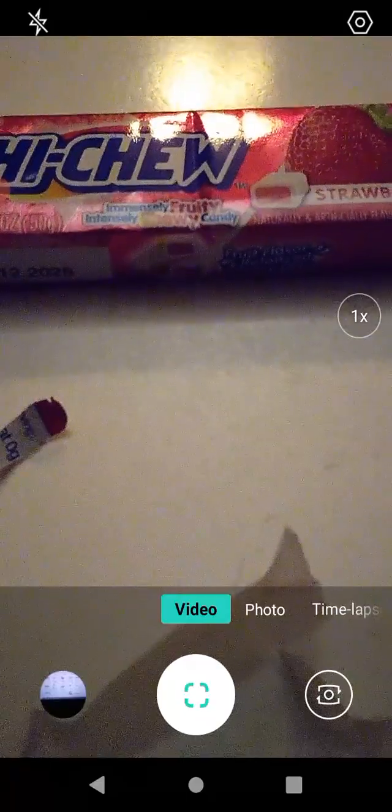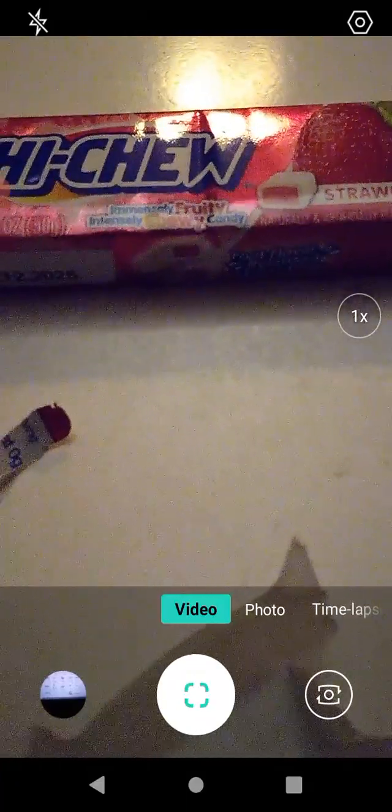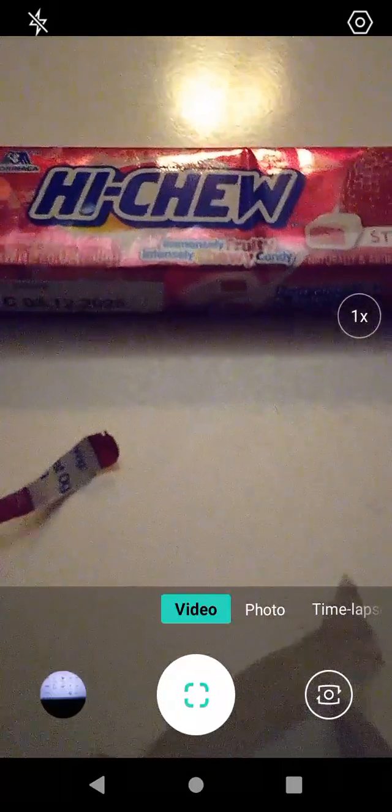Very good. The serving size is generous. It's very very chewy and fruity. It does taste like strawberry, which is good. Very good though. I like these. They have a very good flavor to them.